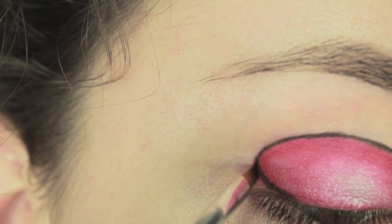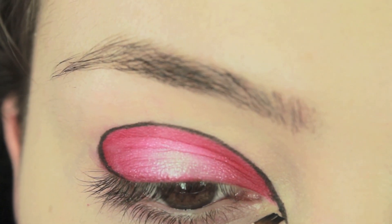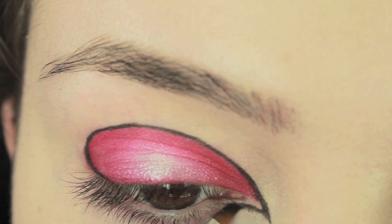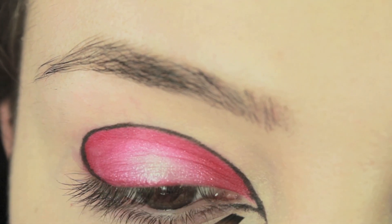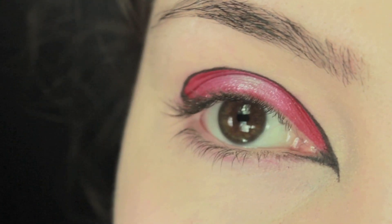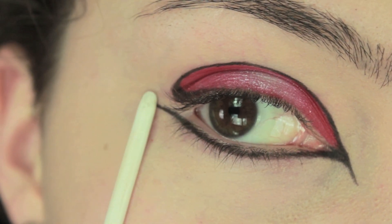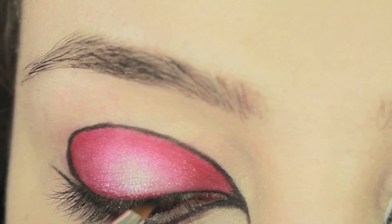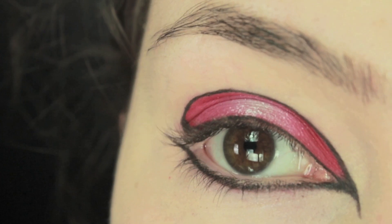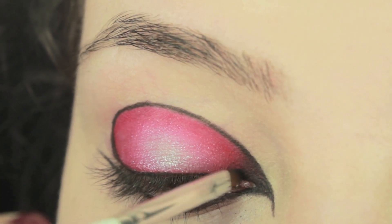Once you've lined the red eyeshadow, we're going to bring the same black eyeshadow all the way down in the inner corner of the eye. Then create a point in the inner corner and just line the lower lashes. Once you've lined the lower lashes, we're going to create a little bit of a flicked eyeliner on the lower lid, just bring it out a little bit and then line the upper lid too. To the inner corner, I'm just going to bring the black a little bit further up and blend it into the red.